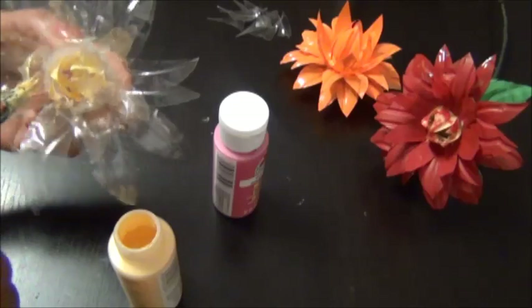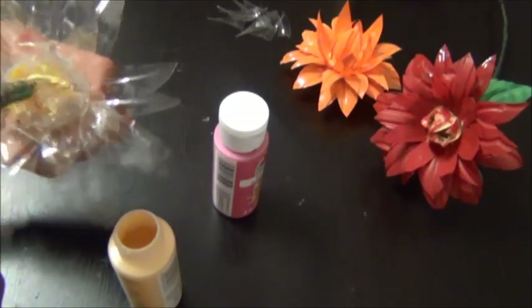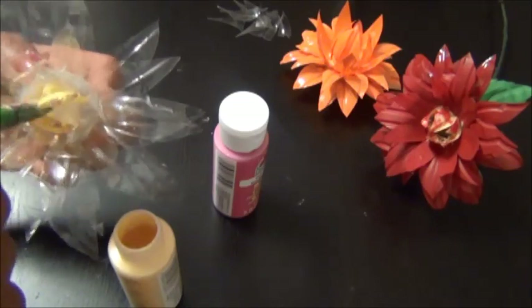Paint the inner petals with yellow and the remaining petals with your favourite colour.